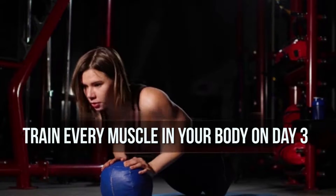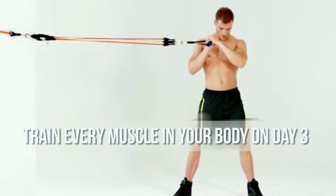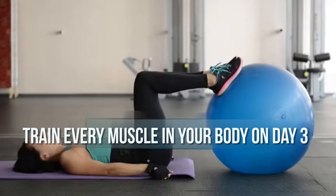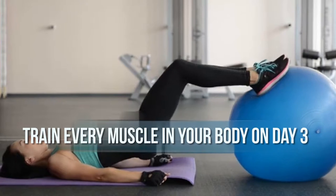If you find that you're struggling to complete the sets with the weights you've chosen, then go with lighter weights. You'll be completing plenty of reps in this workout, so don't worry if you're not lifting a ton of weight, but work volume enough to stimulate plenty of gains.